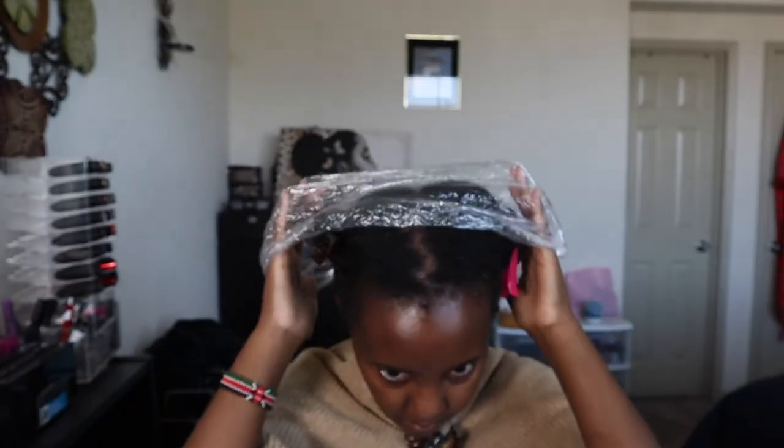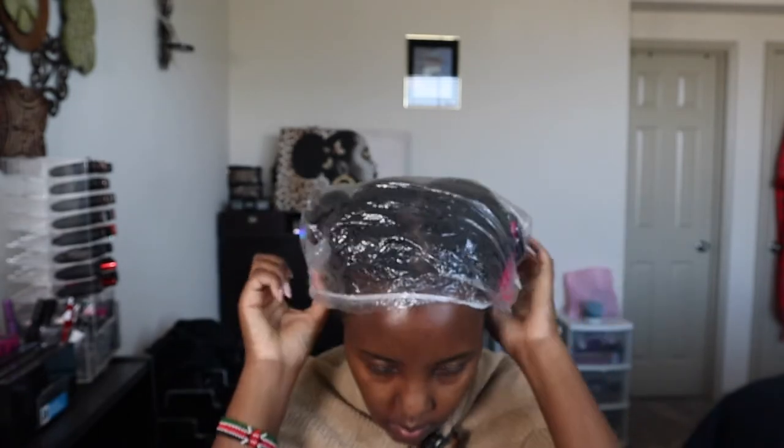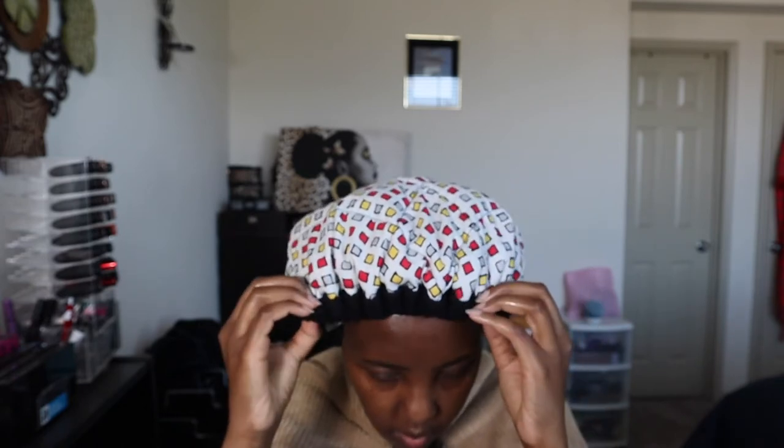I used shower caps — I got a bunch of them from Amazon — just to add some heat. Then I used a Hot Head cap, which you put in the microwave for about 30 seconds to a minute. It comes out warm and nice — it has seeds inside. I wore this for about 45 minutes. When it got cold I put it back in the microwave, and it's pretty nice. You can walk around the house while your hair gets the treatment.